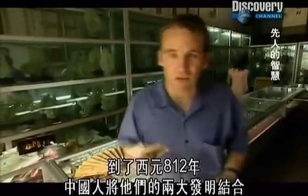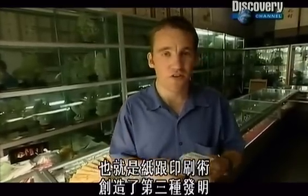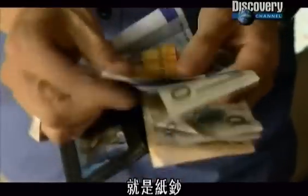By 812 AD, the Chinese had combined two of their greatest innovations — paper and printing — to produce a third. It comes in all shapes and sizes, makes the world go round, and it is, of course, paper money.